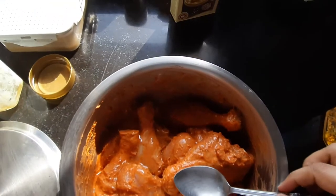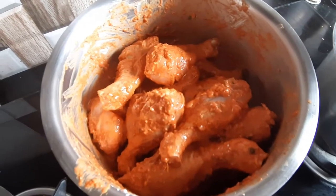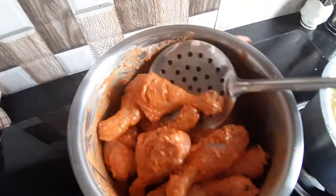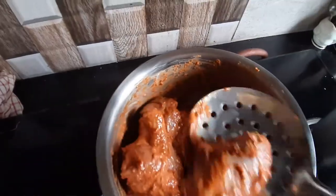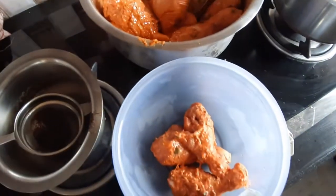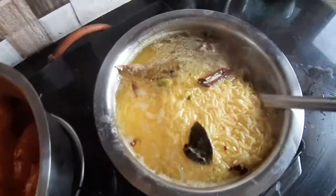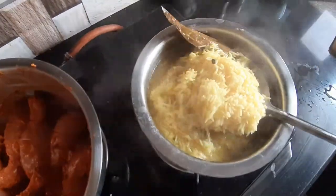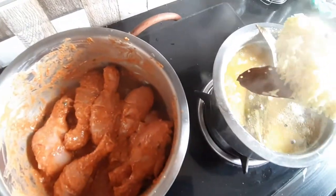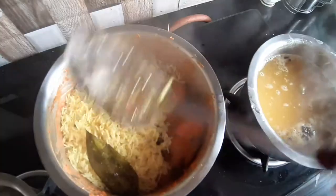Now let's check our chicken. I added some oil and then some ghee, and then I'll just mix it once. Instead of putting all the rice on top of all the chicken pieces, I remove half of it — so basically it's chicken, rice, chicken, rice. Now I'll transfer the rice — leave the water, just transfer the rice and all the spices, the bay leaves. This is the part where I layer the chicken and the rice, and the color is so nice.